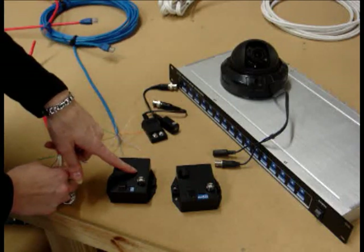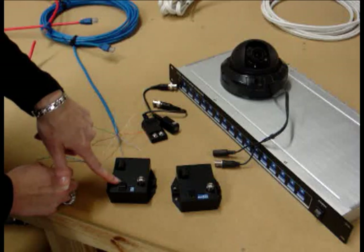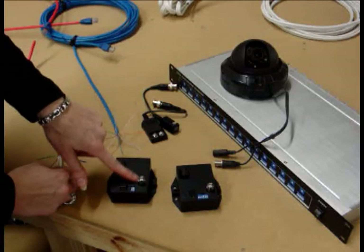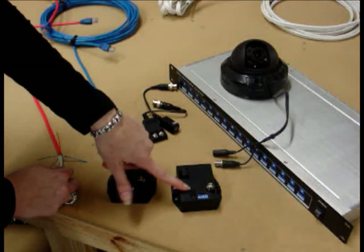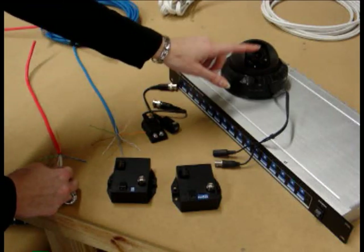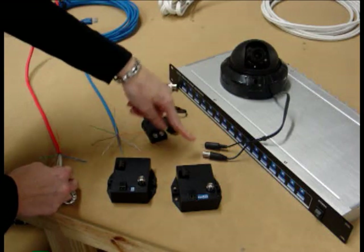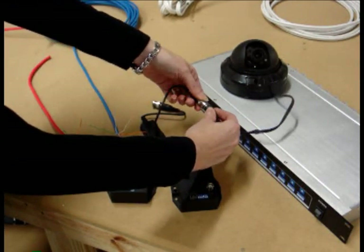You have a powered transmitter that has video out from the Cat5 to the DVR and video in from the camera. This is a receiver which is video in from your camera and then video out to your DVR. This is just a regular analog dome camera so you can see the 2.1mm plug and coax. These connect directly, so it makes it really easy for shorter distances.